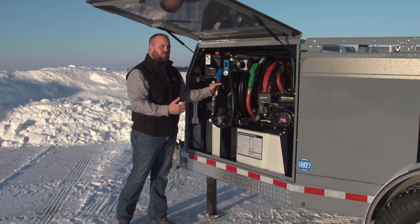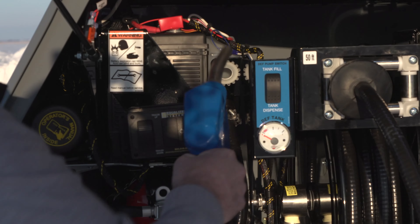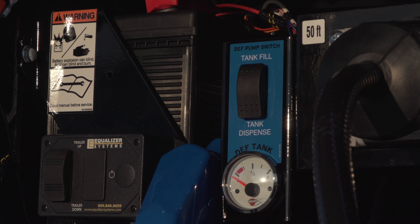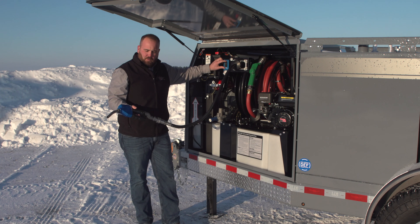Quite simply, after you've finished pumping DEF out through the nozzle, simply switch the switch to the tank fill position. When you do that, you will run the pump and pull in on the handle on the auto shutoff nozzle.